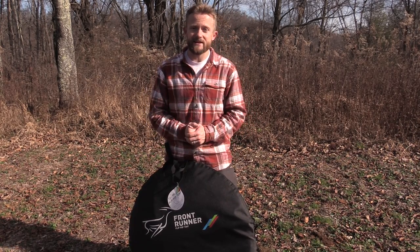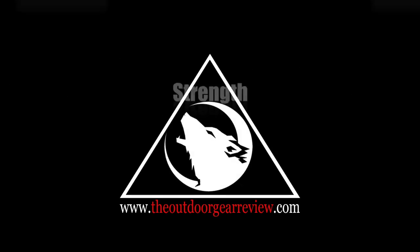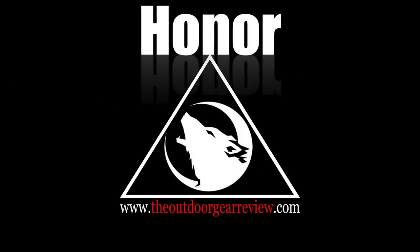Guys, strength and honor. Take care. Get outside. We'll see you next time.